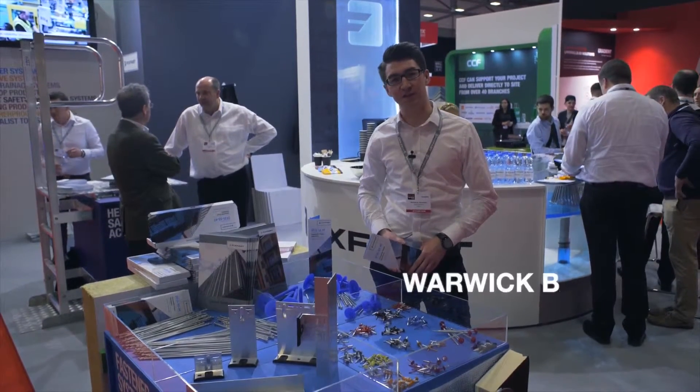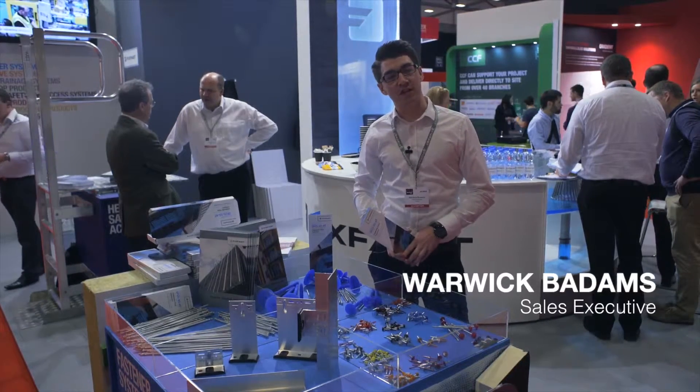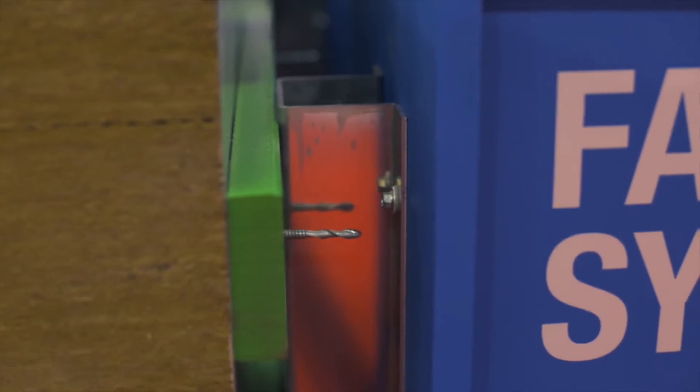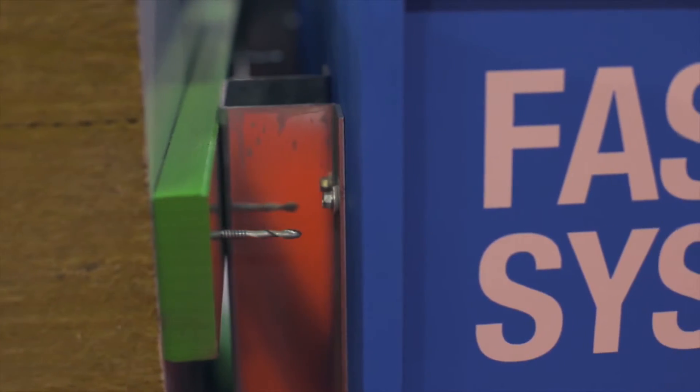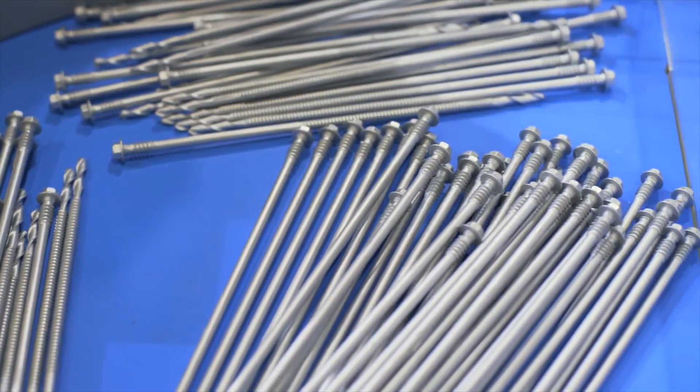We've got a slightly new range here for Fixfast, being the DF25 stainless steel high-thread fastener. It's a world first for us and for the whole industry. It's one of the first fasteners that will self-drill into up to 25mm steel, and that is for the ever-increasing need of fastening a metal composite panel back to very heavy steel.